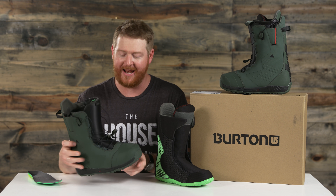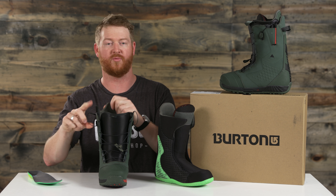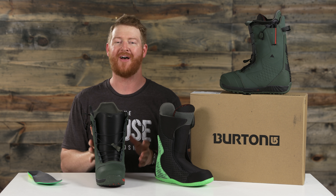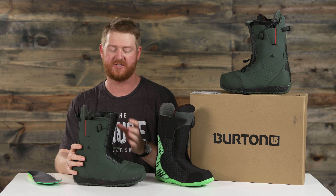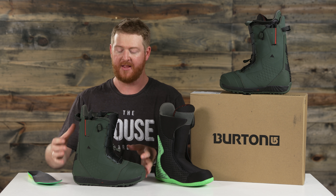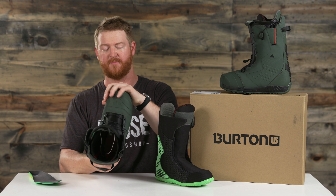The Ions are one of the most sought-after boots in the marketplace. If you see someone with these boots, they really know what's going on. It has a speed zone style lacing system — it's a dual zone with New England style ropes that feature a lifetime warranty. When I ride the Ions, I have the upper section extremely tight and the lower section a little bit more loose so I can have better circulation in my toes.